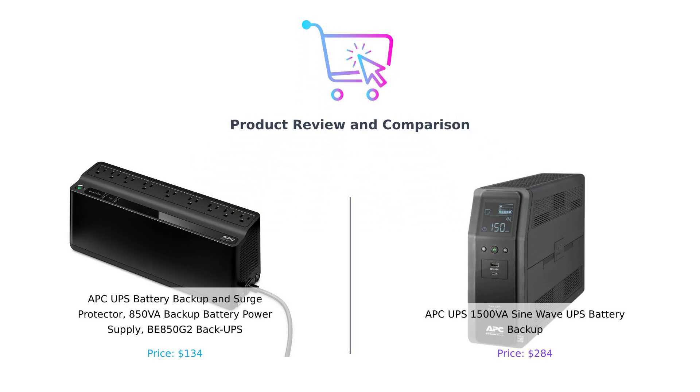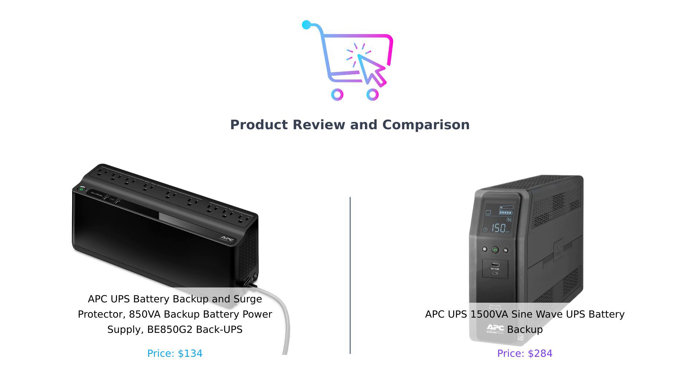Welcome back to BuySmart, where we help you make smarter buying decisions, one outrageous comparison at a time. Today we're diving into the electrifying world of UPS systems. No, not the delivery guys, though they do deliver their packages on time. We're talking about the APC UPS battery backup and surge protectors.